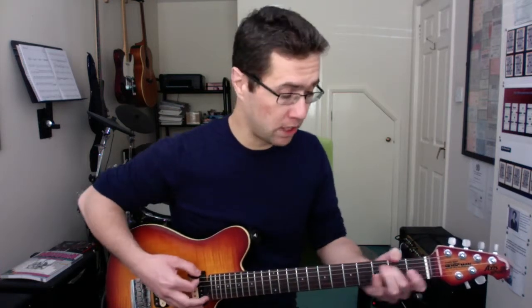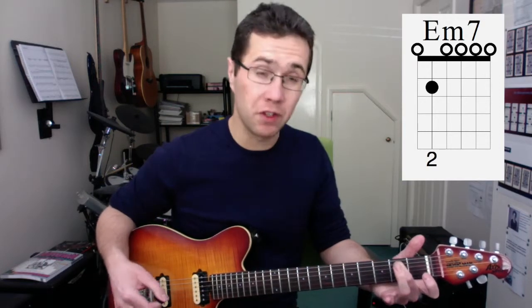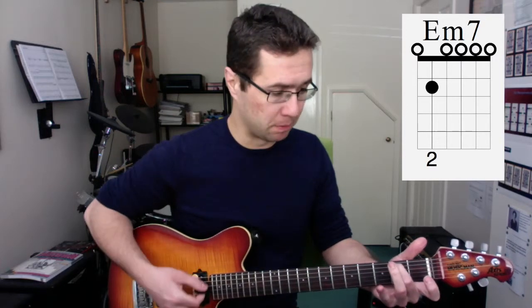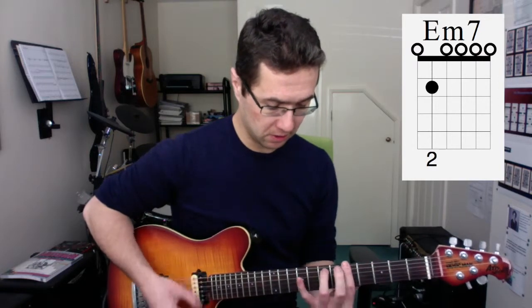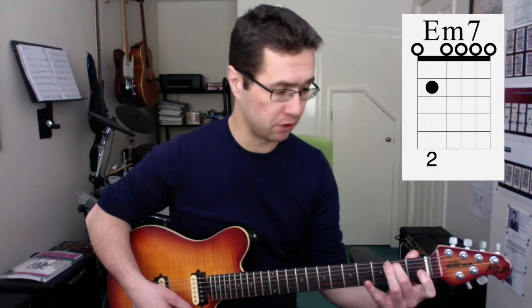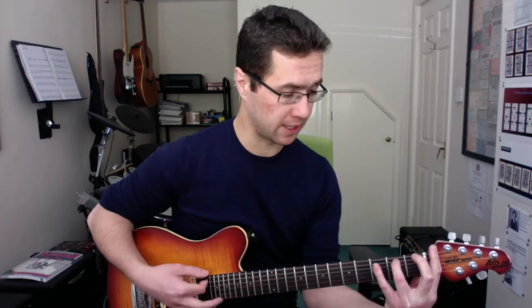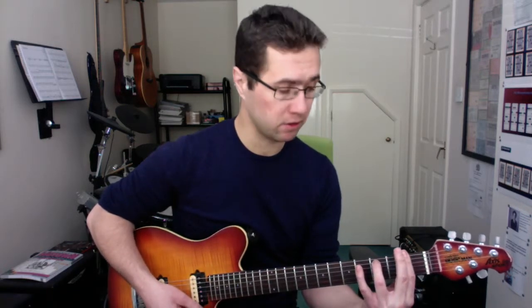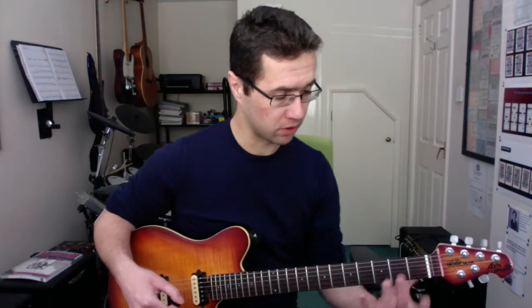Now we're going for E minor 7 — a really simple chord. It's just like E minor without your 3rd finger. It can be a little bit clangy in the open position with a lot of open strings, but when you move that shape up it sounds really cool. The idea is, instead of using your middle finger, use your 3rd finger, then use your 1st finger to block off those open strings. So this one will be F minor 7, then G minor 7 — this is the E shape. B minor 7, and so on. It's a really nice chord.